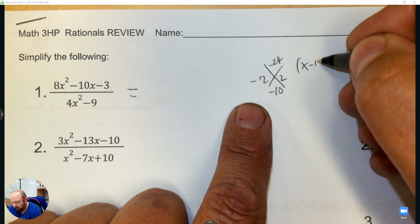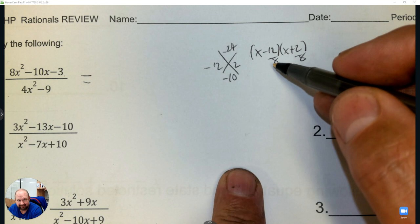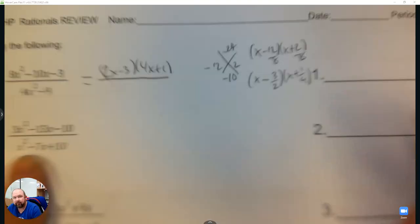This is going to require another step to divide by 8, and then these need to be simplified. The number that goes into 12 and 8 is 4, so when you divide by 4 you get 3 over 2, and dividing by 2 gives 1 over 4. Then slide the 2 in front to get 2x minus 3, and slide the 4 in front to get 4x plus 1.